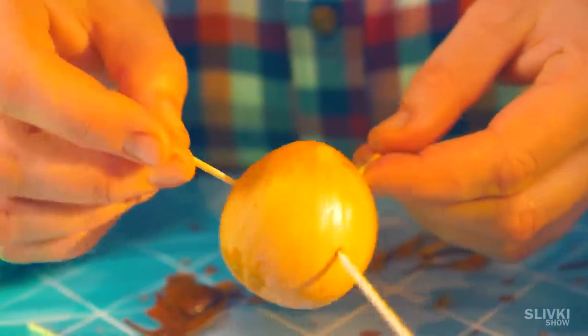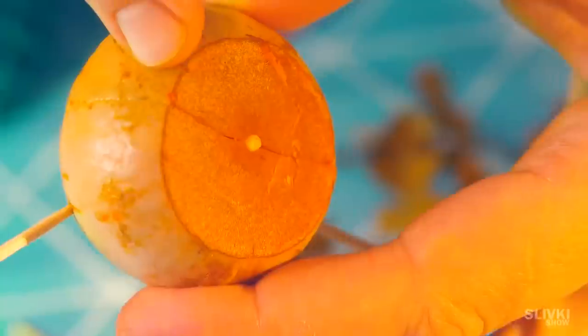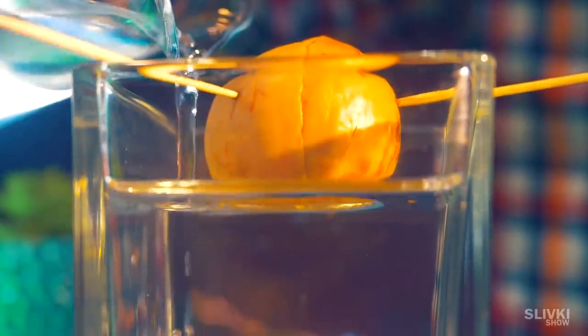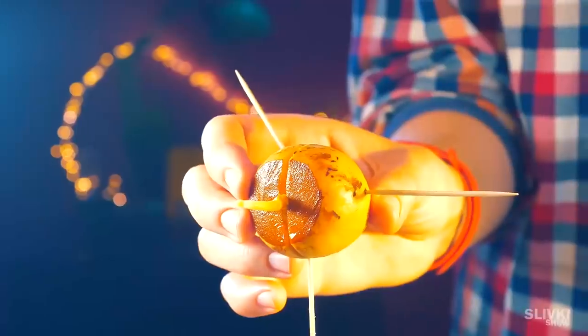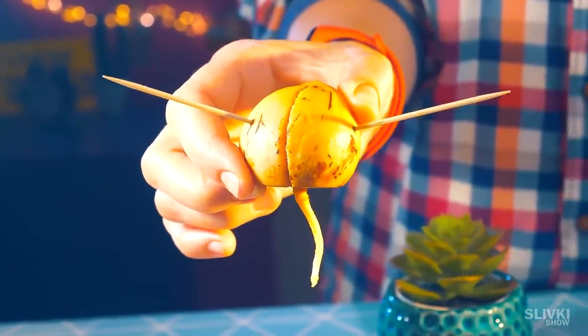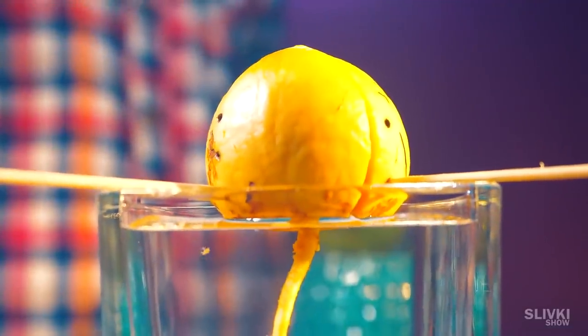We noticed a crack that I talked about in the first video, and with each passing day the root should grow. After a week the root began to grow very quickly. The crack became quite wide but the stem was still not visible. All we have to do is wait and add water according to the degree of its evaporation and suction by the root.